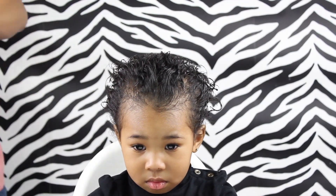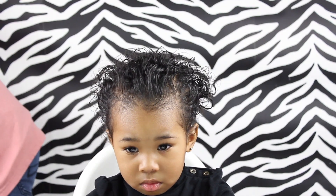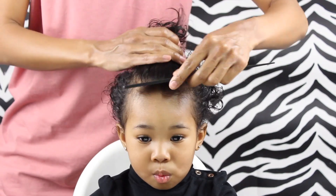Hey friends, so I started off by lightly spraying her hair with the spray bottle. And I know her hair looks really wet, but it's just moisturized from the mango butter I put in yesterday.